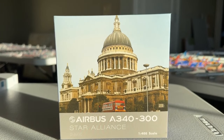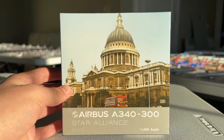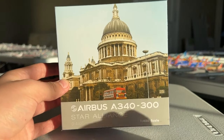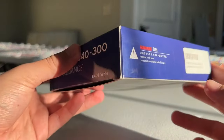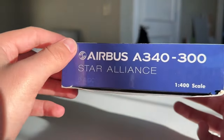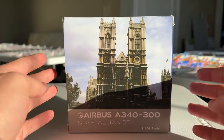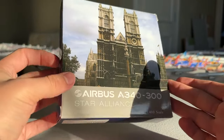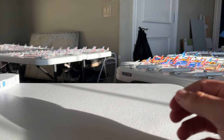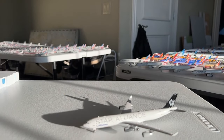Here it is by Phoenix — really cool box. I'm assuming this is some sort of capital building in Germany on the front. Airbus A340-300 Star Alliance, 1-to-400 scale, registration Delta Alpha India Gulf Charlie. I got this from the Los Angeles Airline Collectibles Show in January of 2024 from a great friend of mine. Huge shout out to you Michael for selling this to me — I really appreciate it. Pretty standard Phoenix box, and overall very glad to have this one.